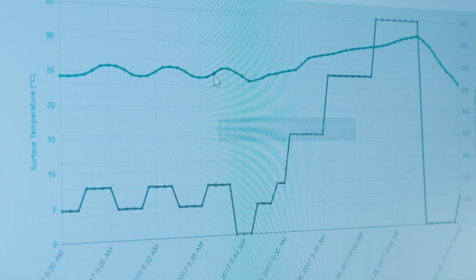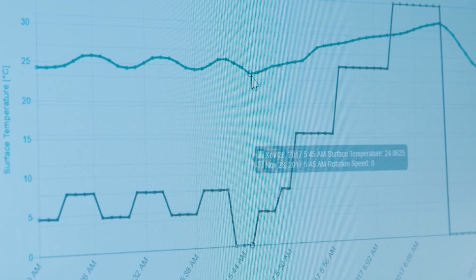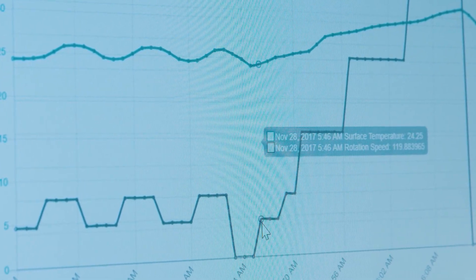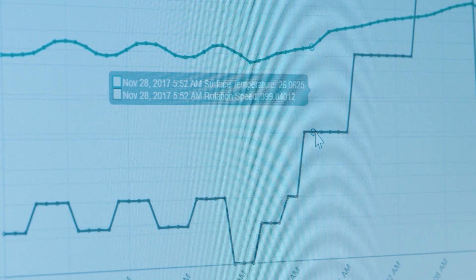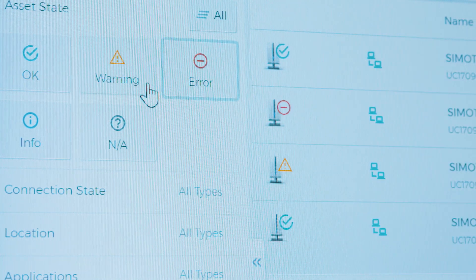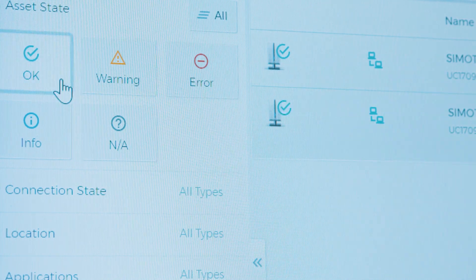Yes, exactly. Intelligent algorithms analyze the data in MindSphere and make the processes transparent. Important parameters are mapped in the Simotix IQ Mind app, such as the temperature or vibrations of the motor. This enables the user to react quickly. Service activities can ideally be planned by means of thresholds, and in case of emergency, alarms allow for quick reactions to prevent a standstill.